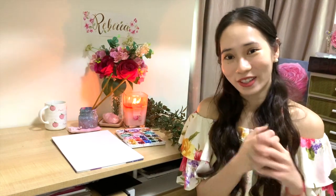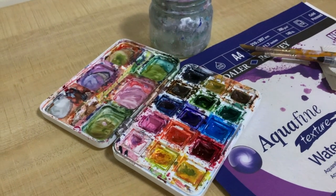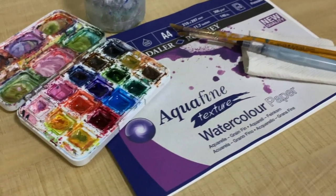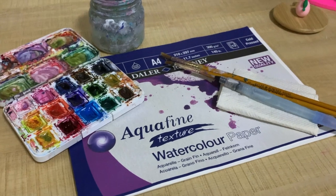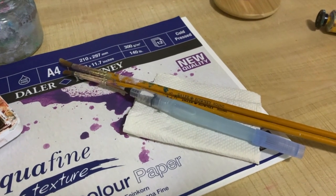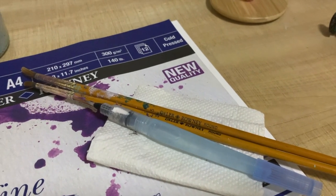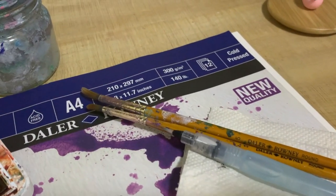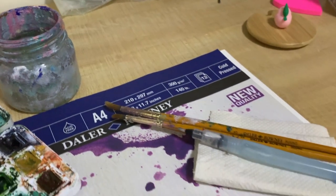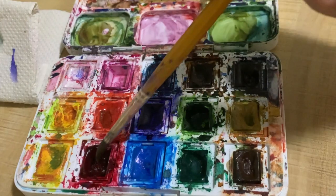Now let's get started. These are the materials we'll be using for today's session. First we have the Van Gogh watercolor palette set — a 15-color set. We'll also be using the Aquafine texture watercolor paper by Da Vinci, A4 sized, cold pressed. We'll be using two brushes: the number three round tip Da Vinci brush as well as a brush pen. You can also use a number five round tip brush for bigger rose petals if you wish — it's optional. Don't forget your water bucket and tissue paper.